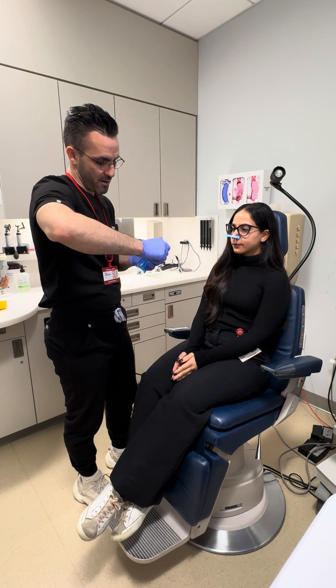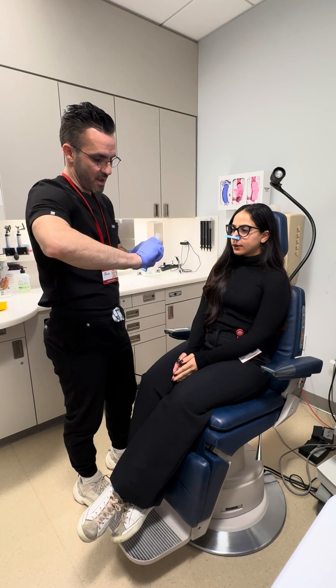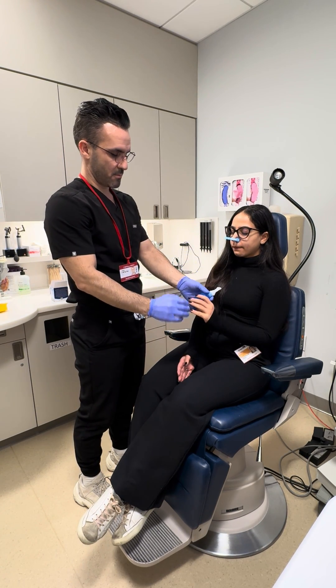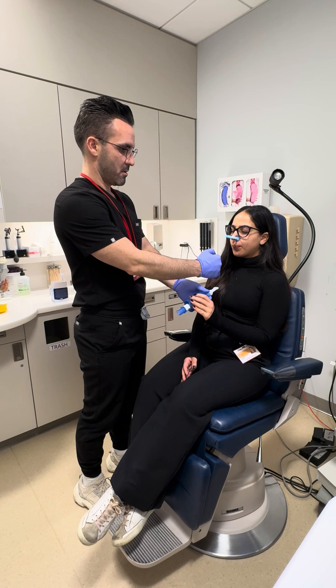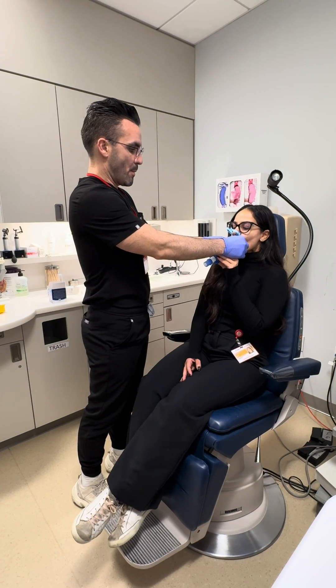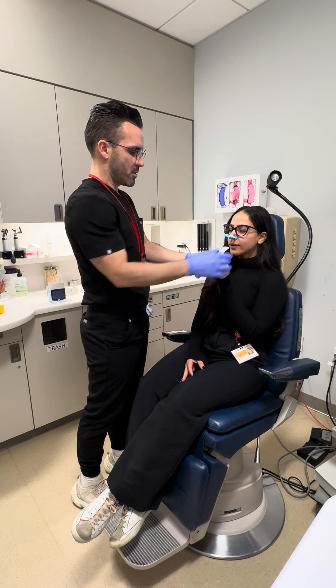Alright, I'm going to make it a little harder — move this up to around 90. Low. Stop, bite and suck in — go, go, go, go, go, go, go, go, go, go, good.